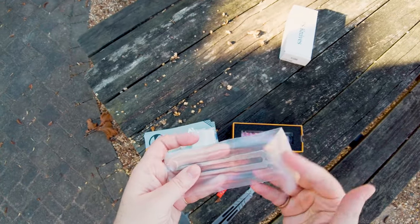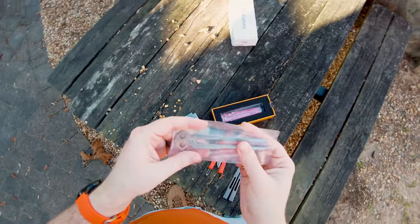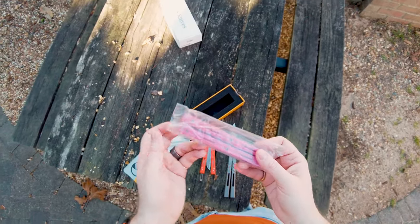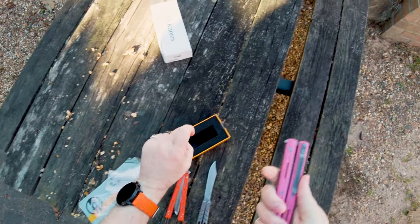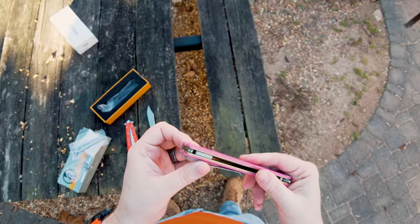So then we have the trainer blade, which is neat. I think the trainer blade is a little bit of a weird design, but it is still nice that they include that. And finally, we have the balisong itself — this is the brand new Serpent Striker.